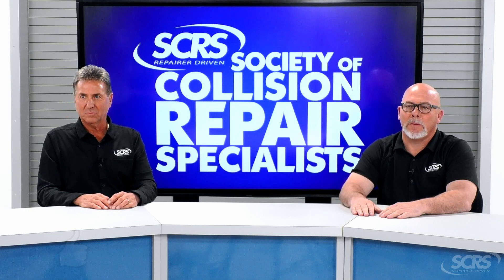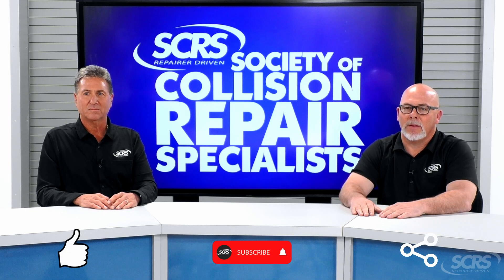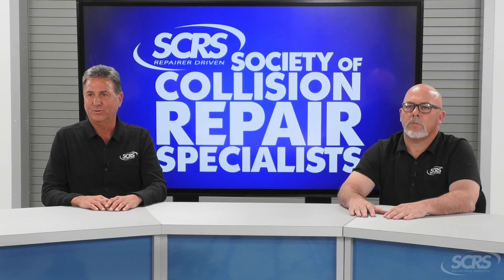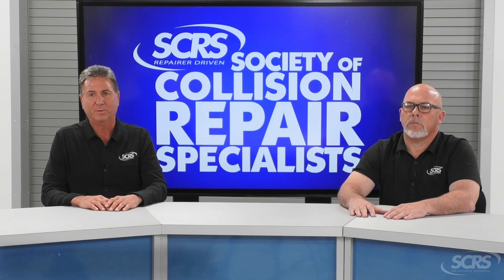If you found today's tip helpful, please hit the thumbs up, subscribe to the channel, and share the video. Comment below for any future suggestions. These videos are made possible by SCRS. If you aren't currently a member, I encourage you to join. Visit scrs.com or use the link in the description below.